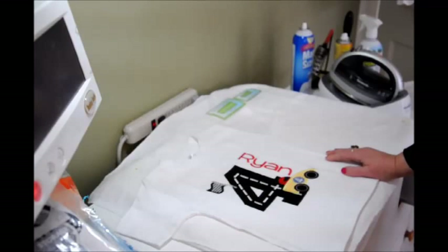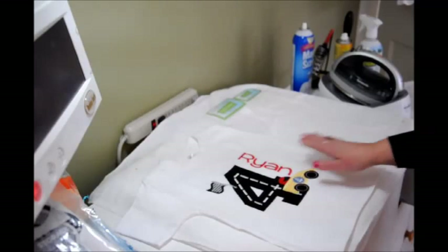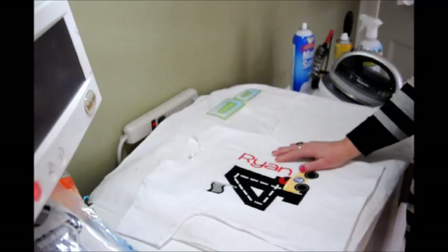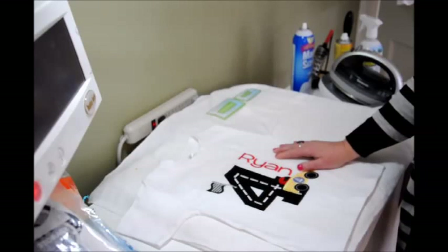If you don't have a business, hints and tips like these can help you create clever and creative packaging just for gift giving. If you have a nephew having a fourth birthday and you want to package it in a special way to make him feel even more special, this can help you with that too.